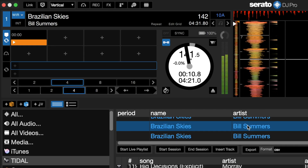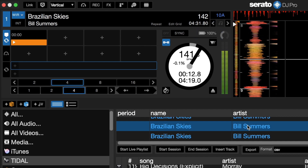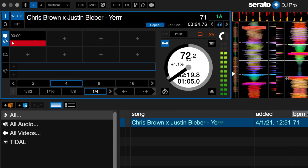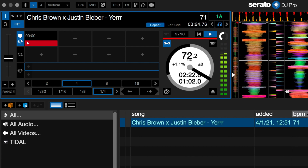Remote battery level is now visible in Serato — you can monitor the level in Serato DJ Pro at a simple glance. An emergency internal switch has also been added in case you're running out of battery, so Serato DJ Pro will automatically switch from wireless mode to internal mode to ensure you don't have a stop in your audio.